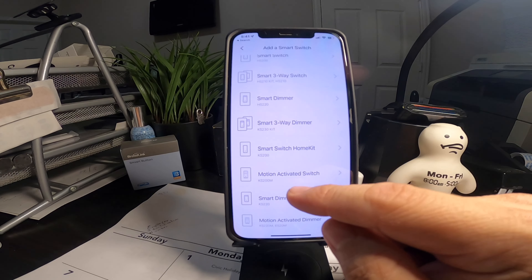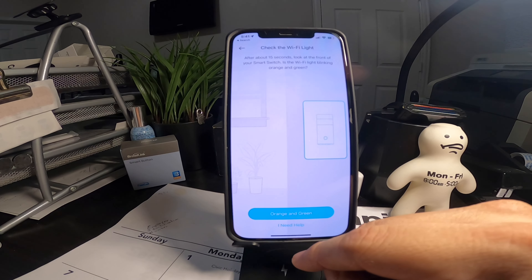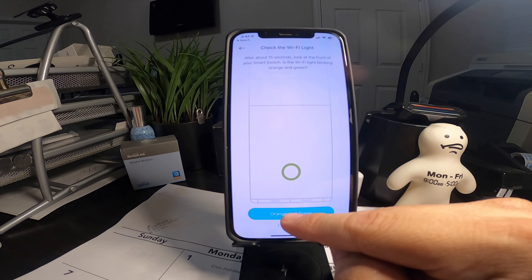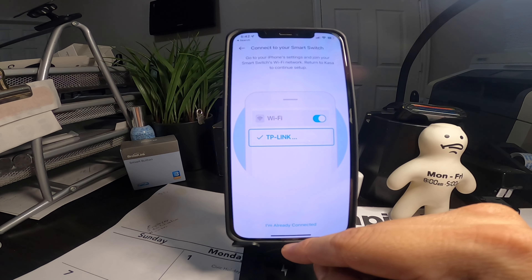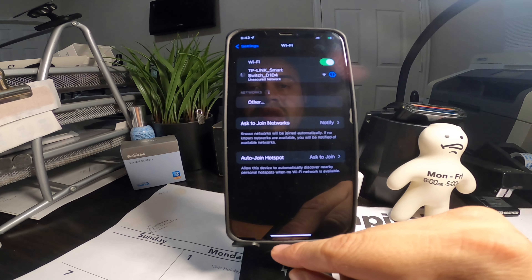Before we start: have you already installed your smart switch on the wall? Yes. Check the Wi-Fi light — check, already done. Orange and green. Connect your smart switch: go to your iPhone's Wi-Fi settings and join your smart switch Wi-Fi network, then return back to continue setup. We search for it and here we see a TP-Link smart switch — we'll click on that.